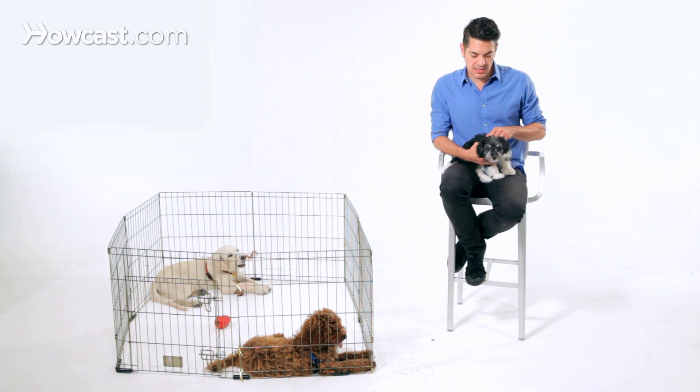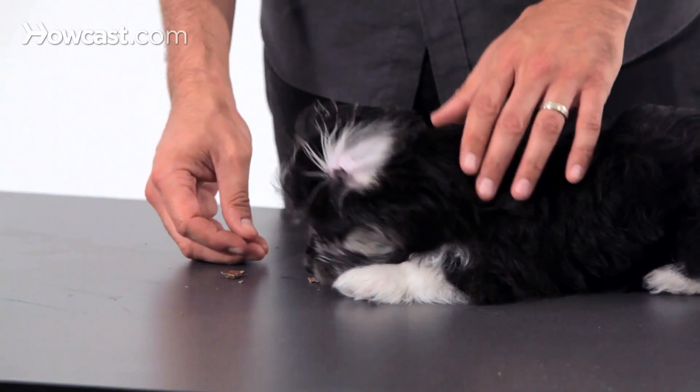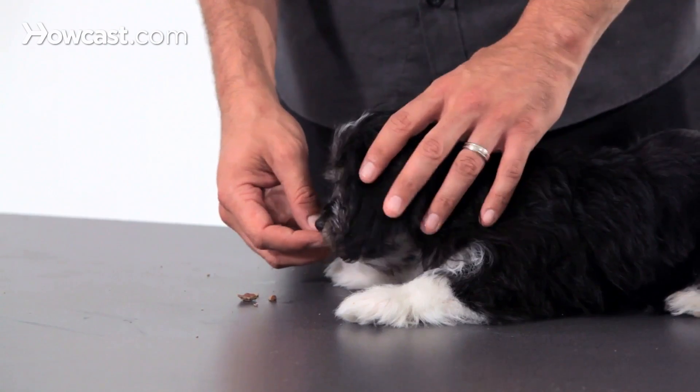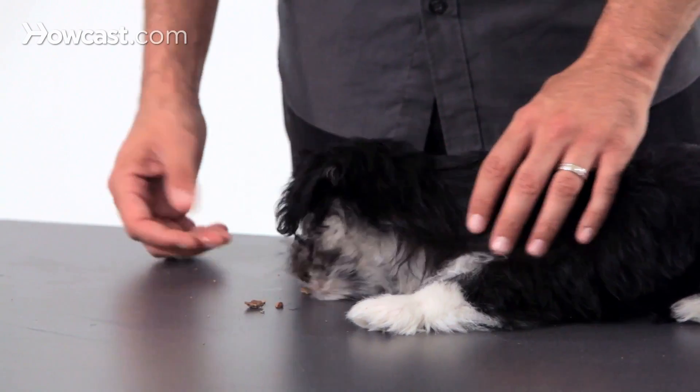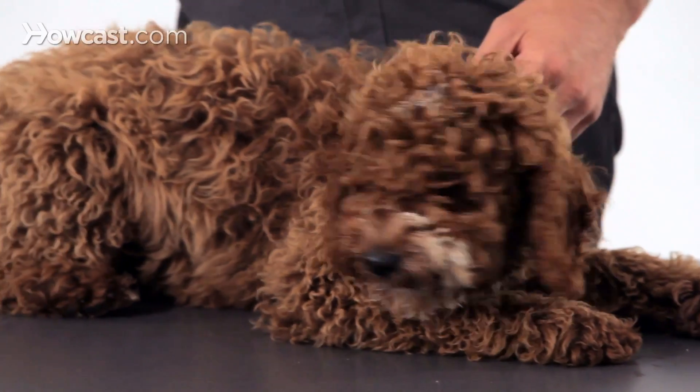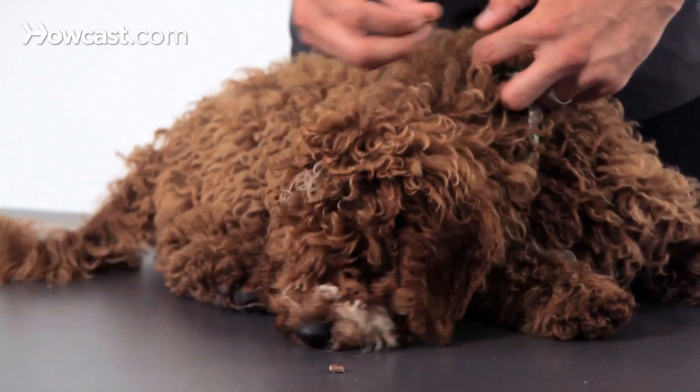So at this age — he's only just about 12 weeks — there's something called a critical stage that starts at two weeks in a puppy's life and is over at 12 weeks. It's a pretty small window, especially if you're getting your dog at eight, nine, or even ten weeks. You really have a very short period of time to get the dog comfortable with all these things.